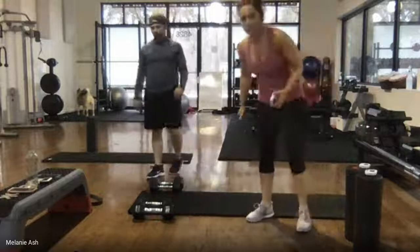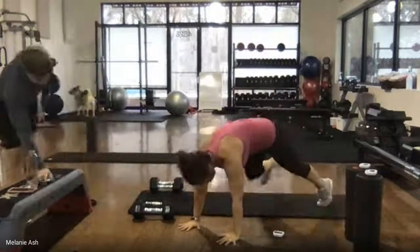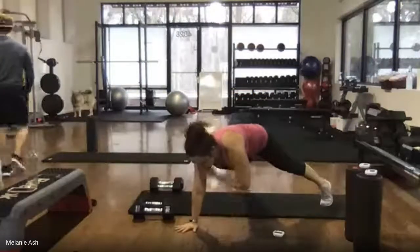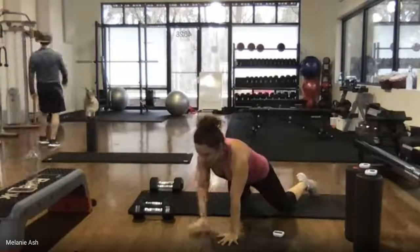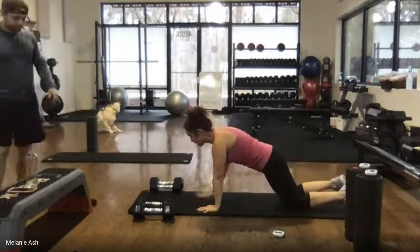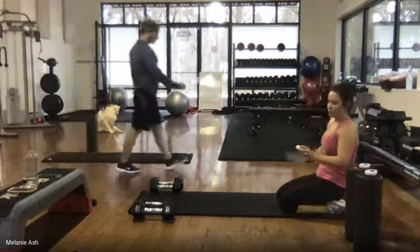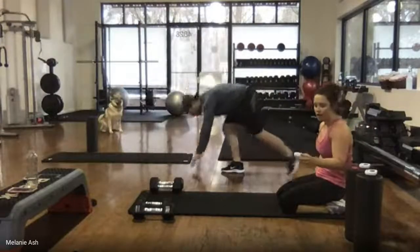Quick breather while I remind you of your second exercise — a plank shoulder tap. You can be high plank or come to your knees. If you're on your knees, shift your weight forward so most of your weight is in your hands. 45 seconds, Jason goes high, I go low — ready? Go.